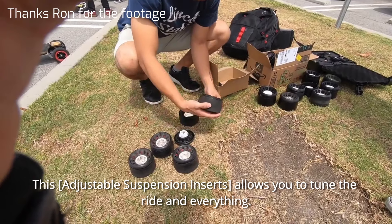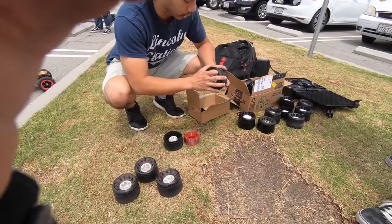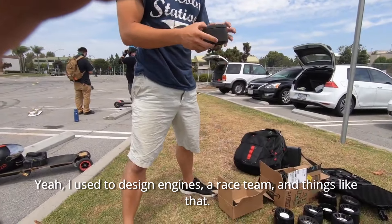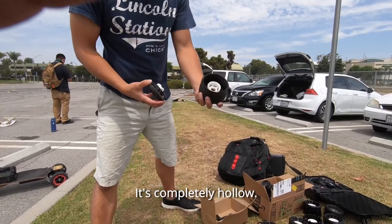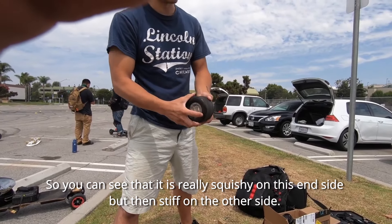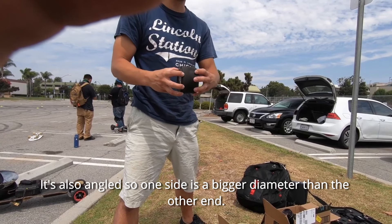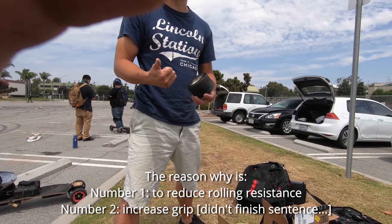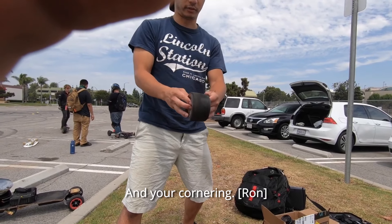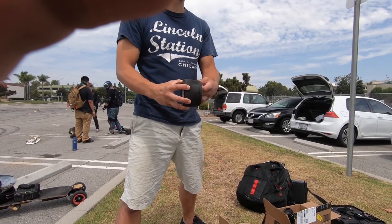This is the standard configuration your engineer set up, and it allows you to tune the ride. It's completely hollow, so you can see it's really squishy on this end but really stiff on this side. It's also angled — one side has a bigger diameter than the other — and the reason is to reduce rolling resistance. While cruising you're rolling on this side, which reduces rolling resistance. Looks sick.